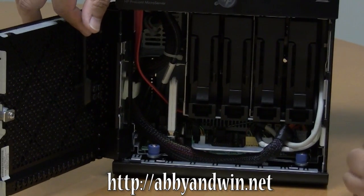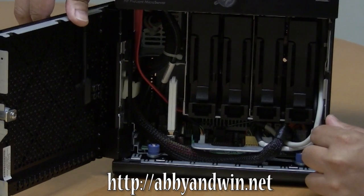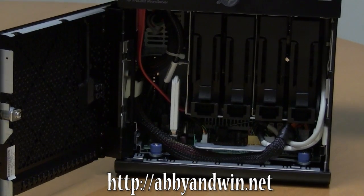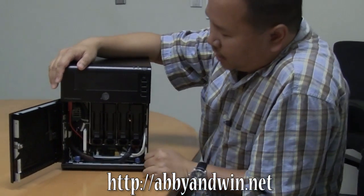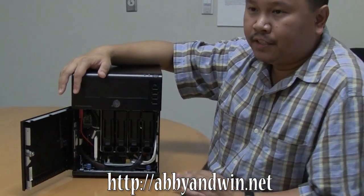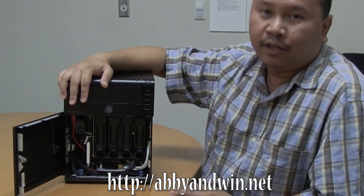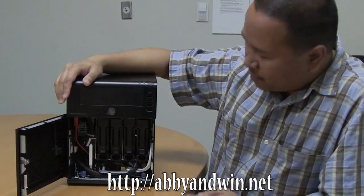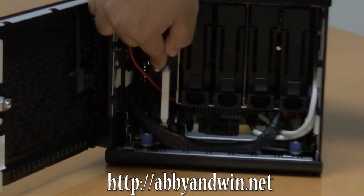It's compatible with RAID 0 and RAID 1, and it has a gigabit Ethernet port, a bunch of USB ports. What I'm going to be using this for is running VMware ESXi 4.1. What's great about it is because it's a ProLiant server, the hardware is already compatible with ESXi out of the box, so you don't have to worry about adding another network card unless you need one.